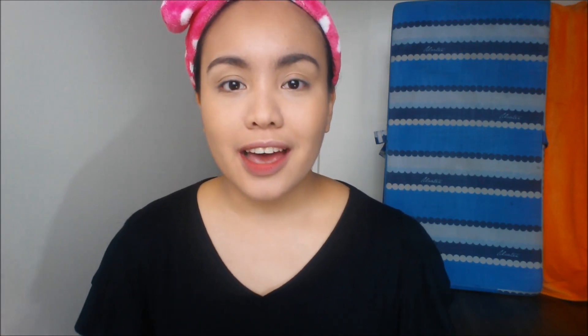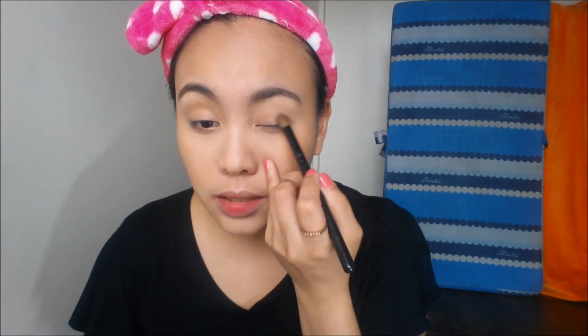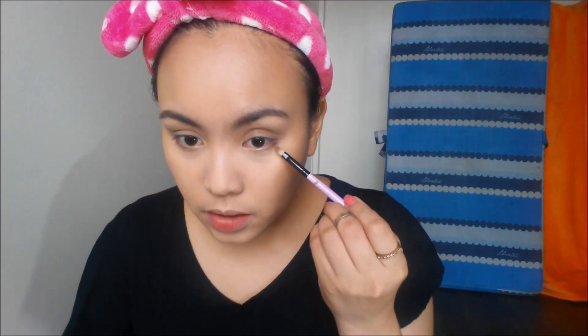In the Kylie Jenner photo that I used, it was just one angle so I'm not really sure what her eyes look like, but I do believe it was just gray-toned smoky eyes with tight line, vava boom false lashes, tons of mascara, and gorgeous contouring, highlighting, blush, and really nice gray-toned lips. So for this look, I'm going to rely on my Maybelline Nudes palette and use this color here as my base.